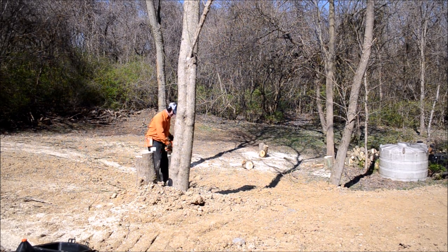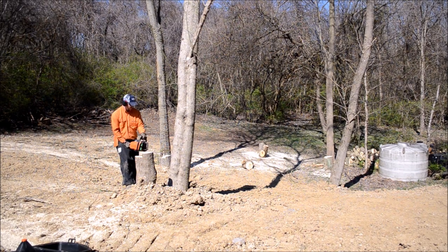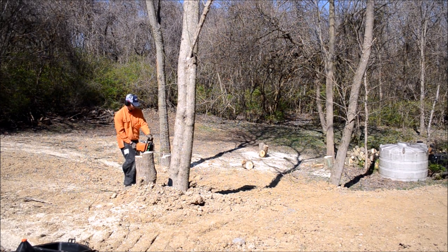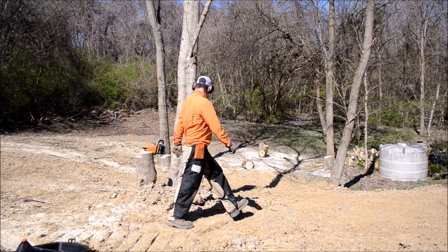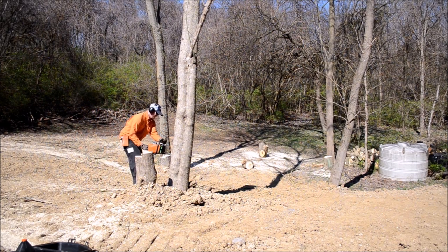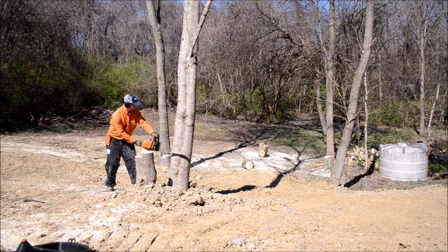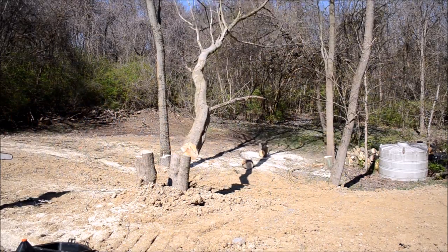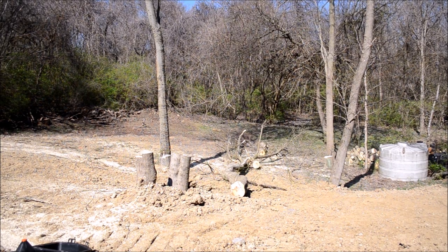Here I am getting ready to cut another leaner. I wish I had got a shot of how bad it was leaning, but it was actually a fairly good leaner and I needed to drop it right in between these two trees. So I'm gonna let the chainsaw do all the talking on this one and show you how it's done — like a pro.